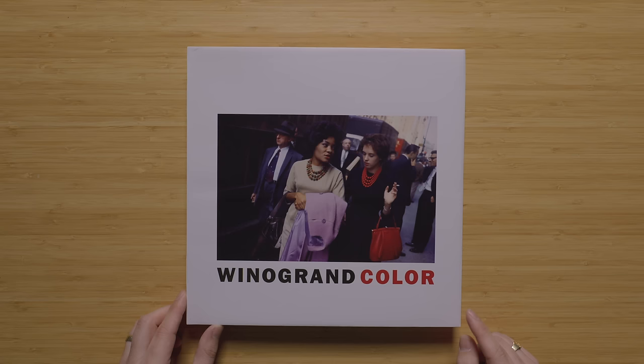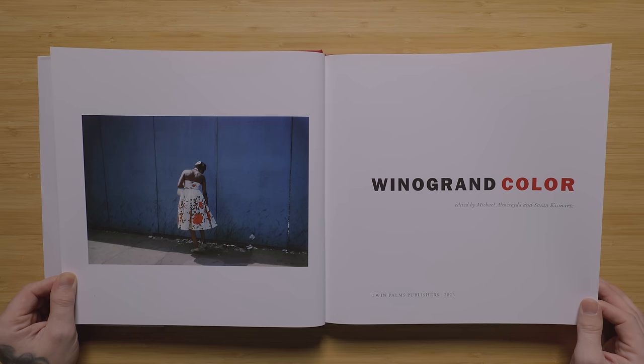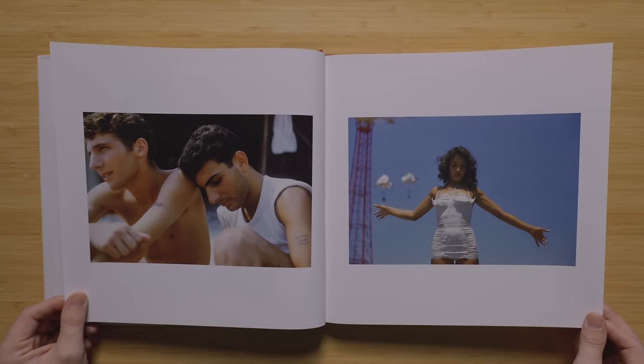This is Winogrand Color and it's published by Twin Palms. This is actually my very first Gary Winogrand book, so I'm excited to dig into this one. As you can see, this is a pretty big size book, which is nice. It's not so big that it's going to be hard to handle, but it is big enough to actually appreciate the printing and the photos.